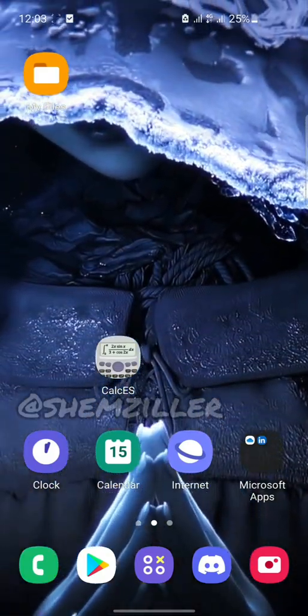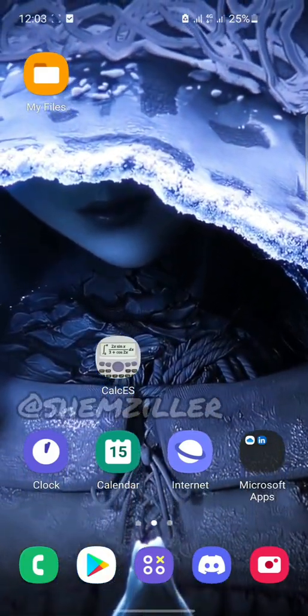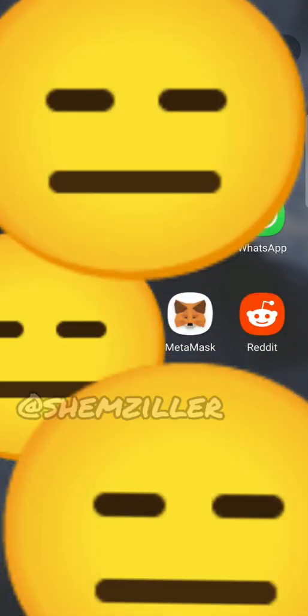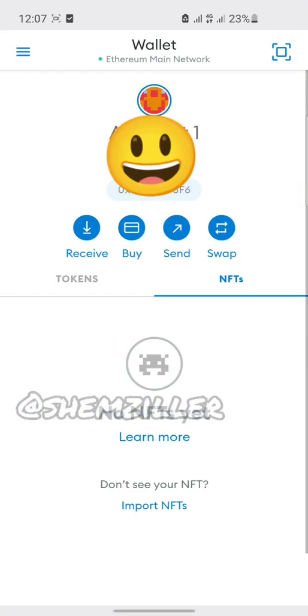Hey guys, it's your boy Shemzilla and today I'm going to be showing you how to add your NFTs to your MetaMask wallet. It's easy guys, all you have to do is follow the steps accordingly and it's going to work.